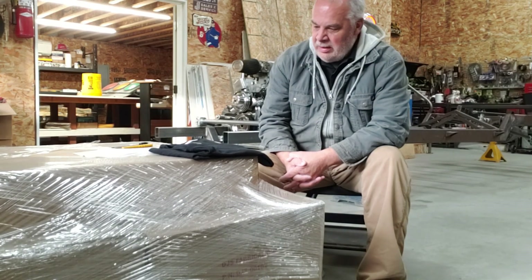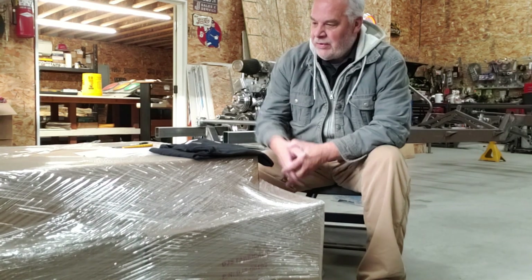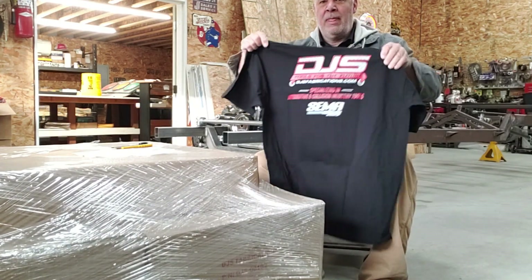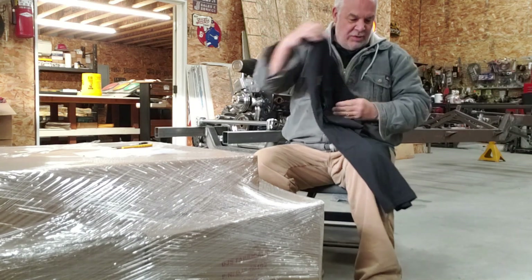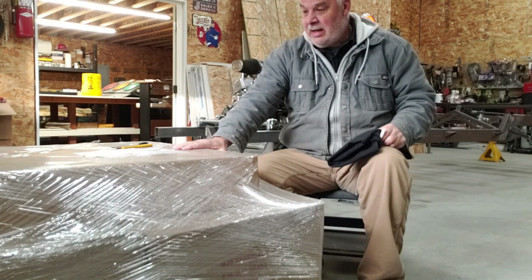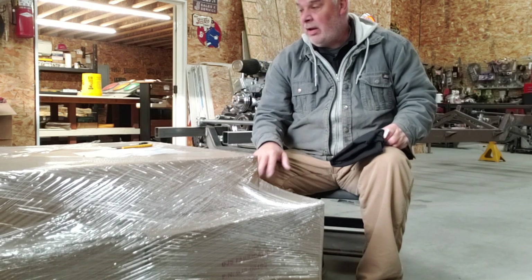At SEMA this year I got to look at a lot of really cool products, and one of them that I knew I needed in my garage is by DJS Fabrications. I had a chance to talk to them in their booth and was really impressed with their staff and this particular product. So I ordered it and we're gonna unbox it. I'm gonna cut in my interview with them and hopefully you'll like what you see.